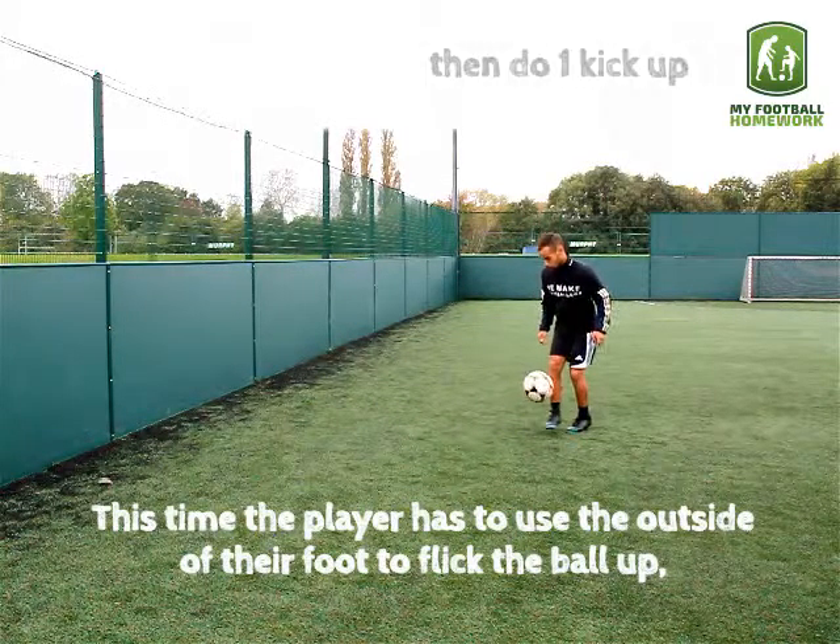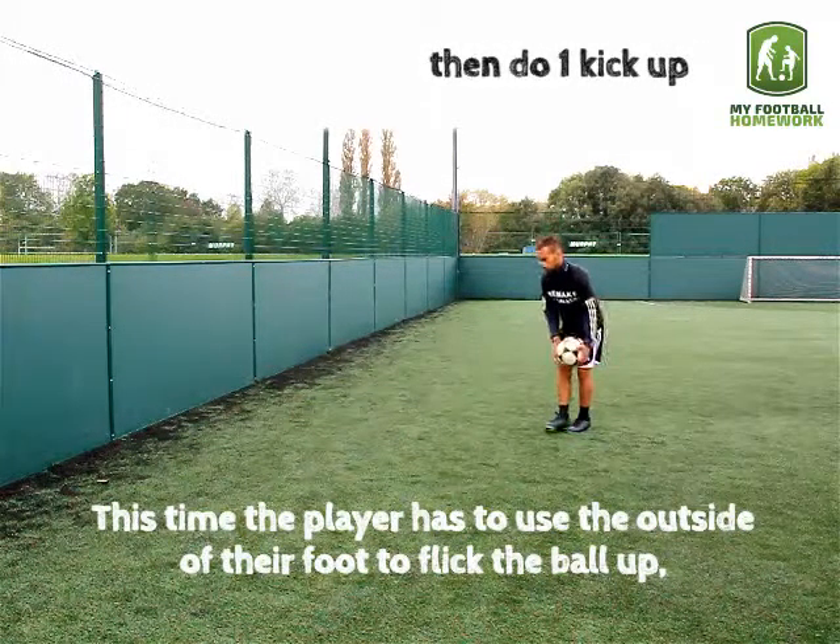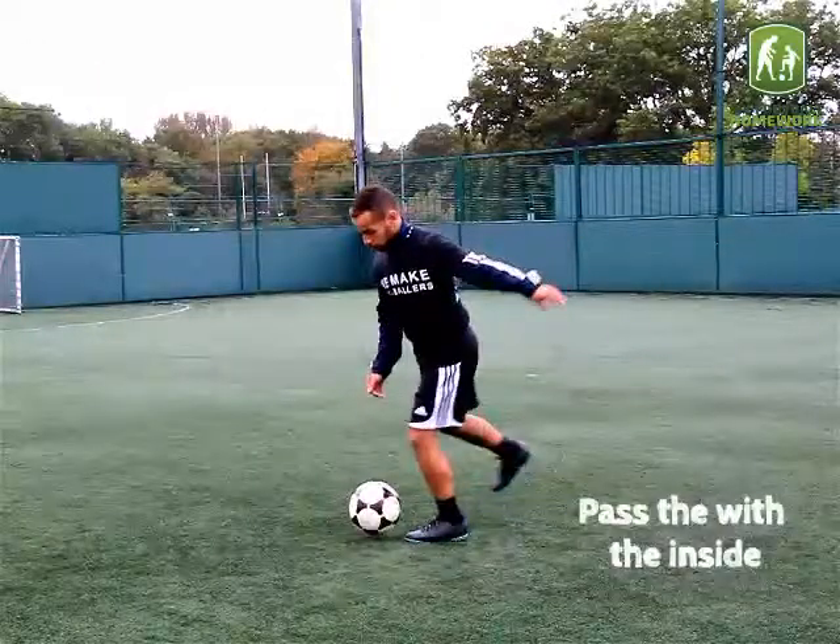Spend 1.5 minutes on each exercise. Perform at least 15 flick ups.